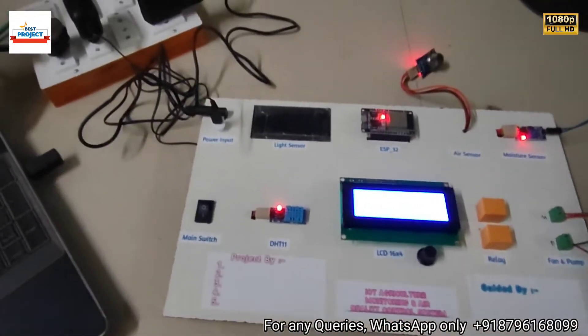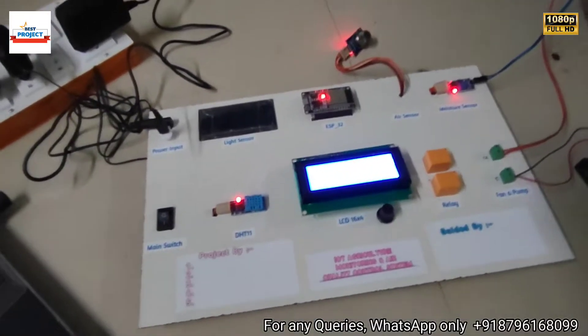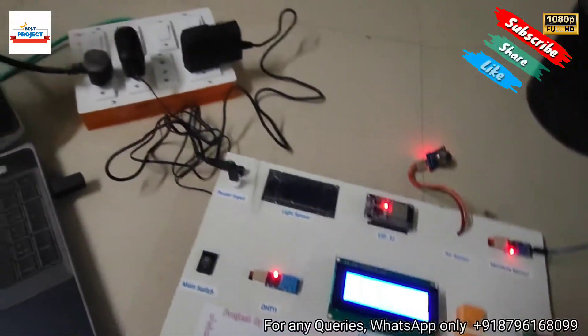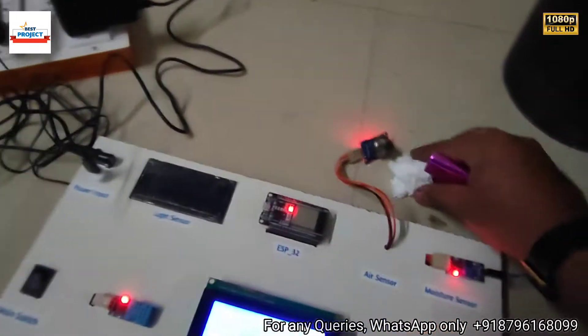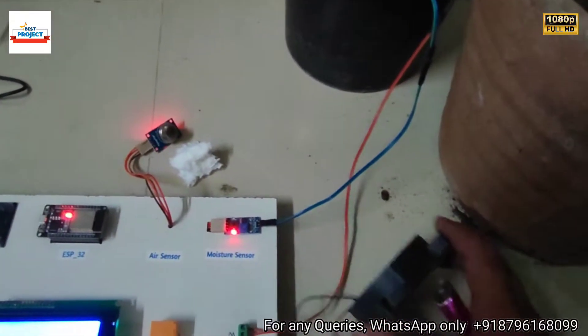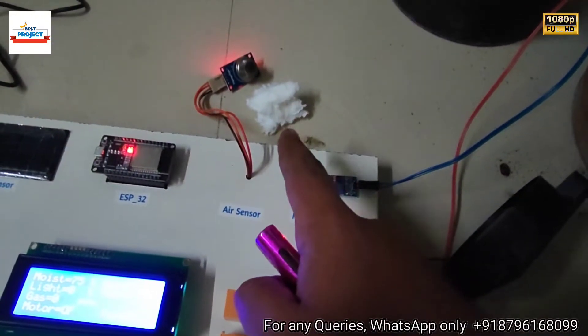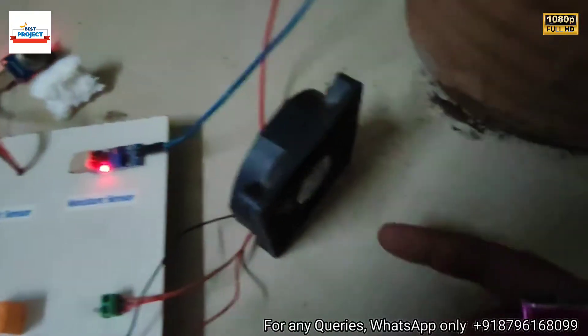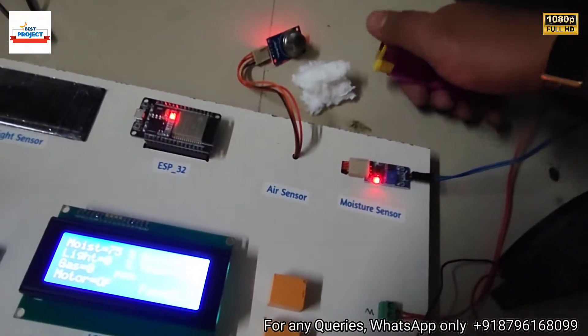To test the air quality sensor, we need to produce smoke. We will use a smoke source and position the fan here. When bad air quality is detected, this fan will turn on to eliminate the bad air. We are going to ignite the smoke source now.